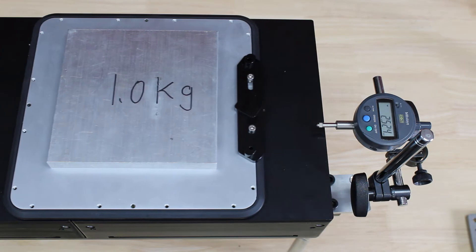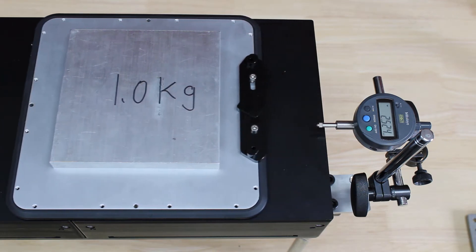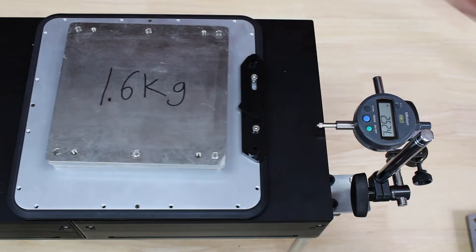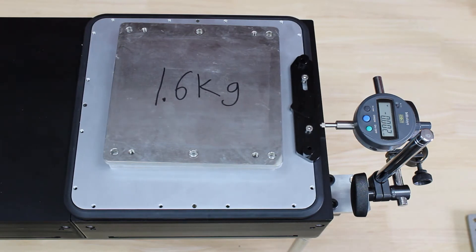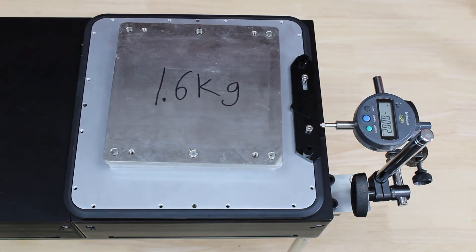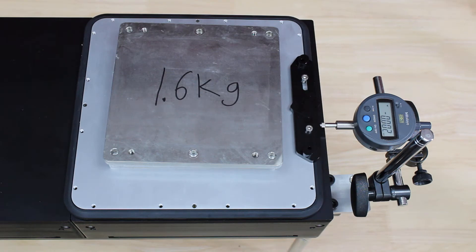I have an aluminum plate of 1 kg and two steel plates of 1.6 kg each, so we can test the full payload conditions: zero payload with nothing on the mover; 1 kg payload using the aluminum plate only; 2.6 kg payload using one aluminum plate plus one steel plate; and 4.2 kg payload using all three plates.